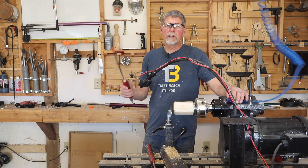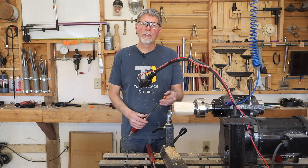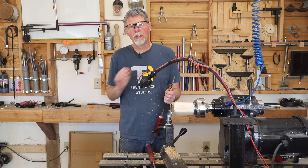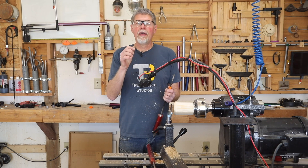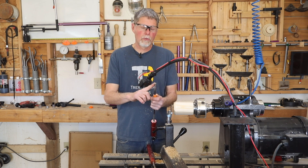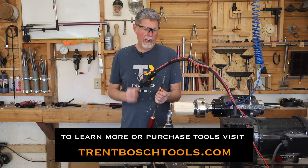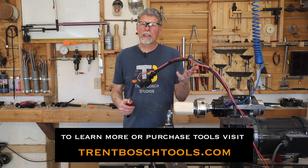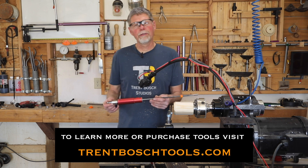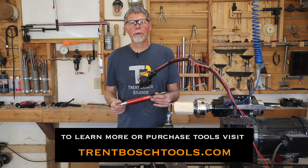Gun drills are a carryover from the metalworking industry, where they're used for very long bores in metal, running coolant through to flush shavings out. They use a different grind for metal than we use for wood, so this grind is specifically designed for wood and works really well. I hope that gives you a better understanding of the gun drill and how it's used. Feel free to contact me with any questions, and please subscribe, like, and share this video. Thanks for watching.